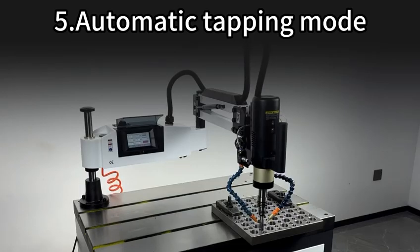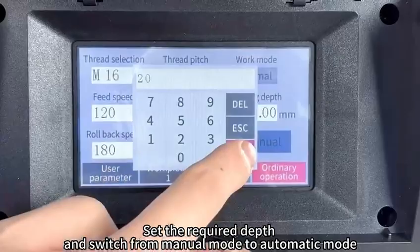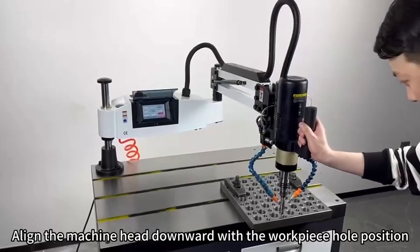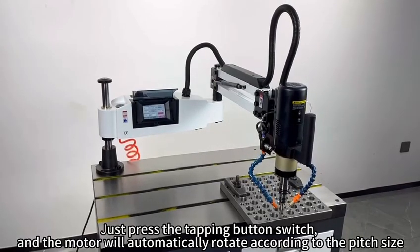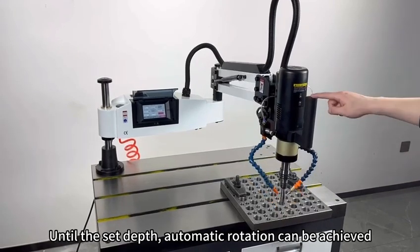Automatic tapping mode. Set the required depth and switch from manual mode to automatic mode. Align the machine head downward with the workpiece pole position. Just press the tapping button switch and the motor will automatically rotate according to the pitch size until the set depth, and automatic rotation can be achieved.